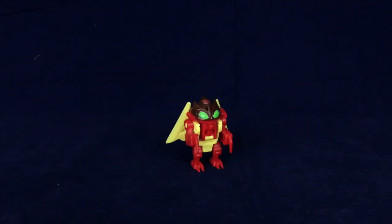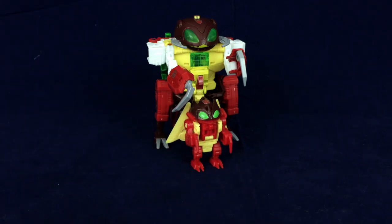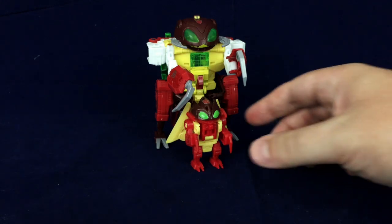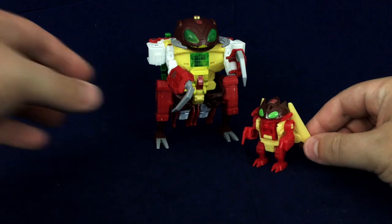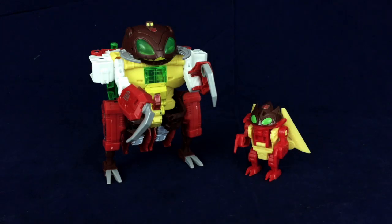Hello friends and welcome to Figure Study where we appreciate the form in Transformers. Today we're taking a look at Titan's Return Repugnus — not this one obviously. I'm not backing out now anyway. It's not this Repugnus we're looking at but rather this Repugnus, though I do have the other one so I figured I may as well toss him in there, mostly for stuff we'll get into in robot mode.